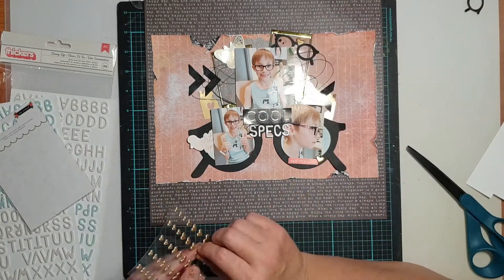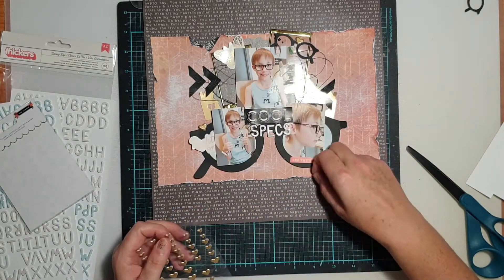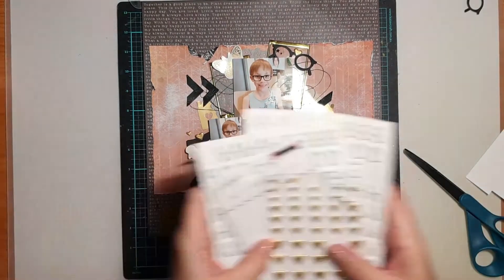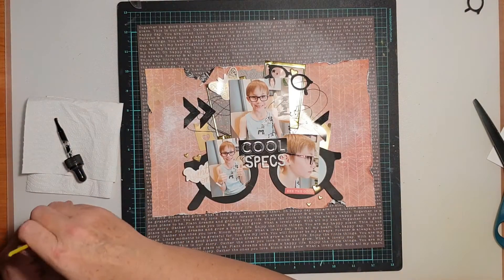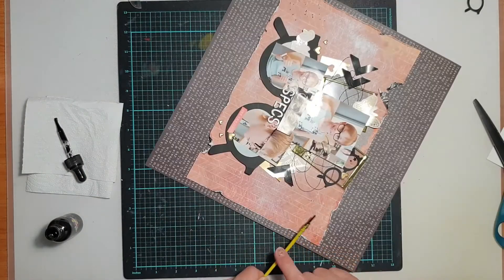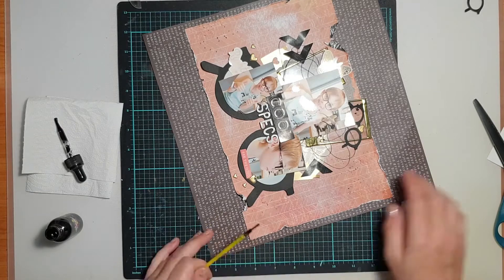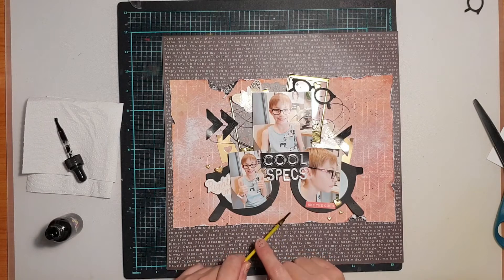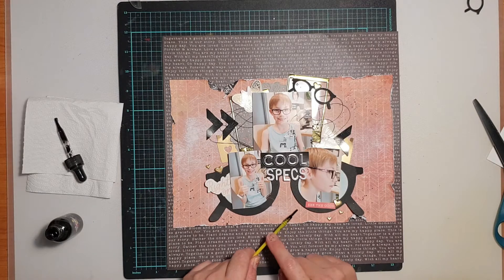That ultimately gave me my 'Cool Specs' title. To finish off tying together the gold on this page I used some of the Jen Hadfield puffy gold hearts — I could do with a thousand of those — scattering a few in three areas of the page to keep the balance. Then I went in with some black ink to add some splatters, to tie in those darker elements, tie the color scheme together, and also just mess it up a bit.